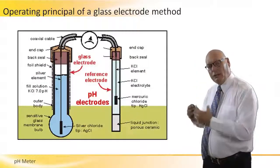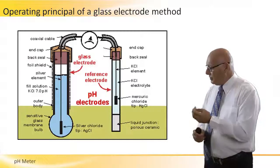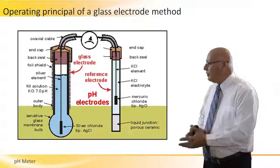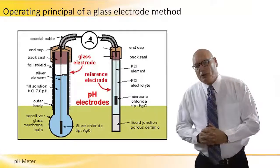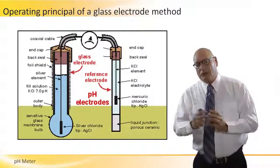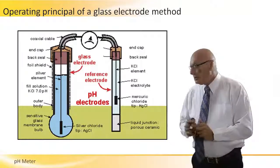Looking more in depth at what a glass electrode pH meter consists of: on the left part we have the reference — in this case a KCl solution at 7.0 pH. It's a reference solution that goes to one side of the voltmeter through a coaxial cable. The reason we use a coaxial cable is because we are dealing with very low voltages — millivolts — and the coaxial cable isolates the conductor from the surroundings to avoid any electromagnetic noise or fields affecting these millivolt readings.